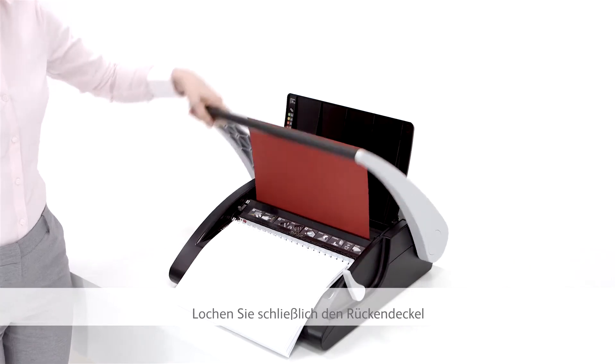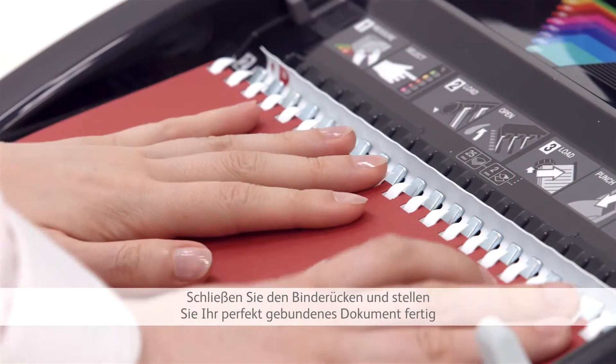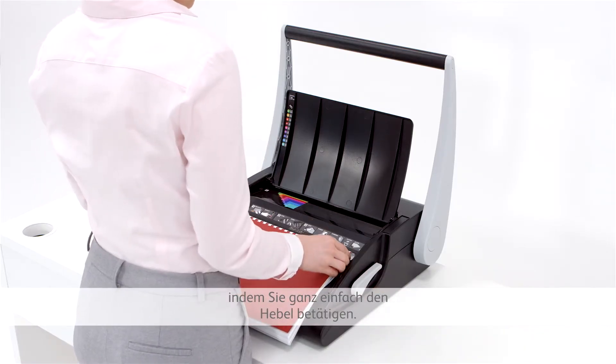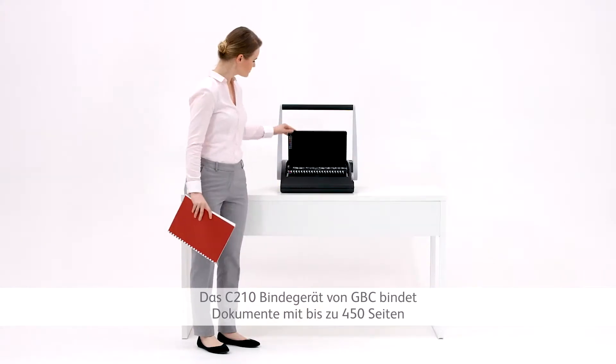Finally, punch your back cover and add to the punched stack in your open comb. Close the comb and finish your perfectly bound document with a simple turn of the lever.